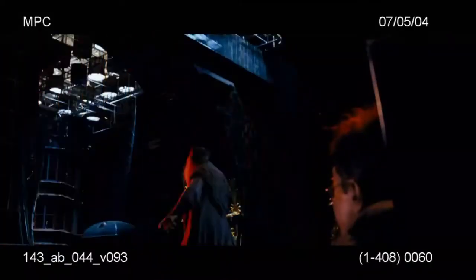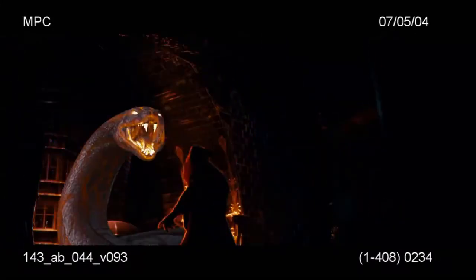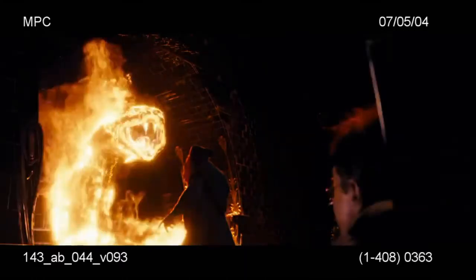The next stage is Voldemort turns fire into a huge 60-foot fiery serpent which towers above Dumbledore. We built the snake out of this hot liquid magma core and then we launched flames up over his whole surface, pulling back more off the head so we could reveal features and give a little character.